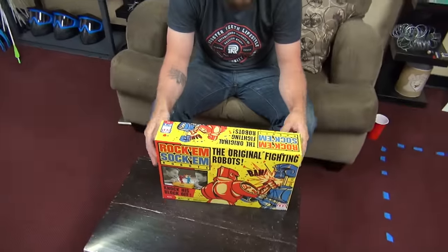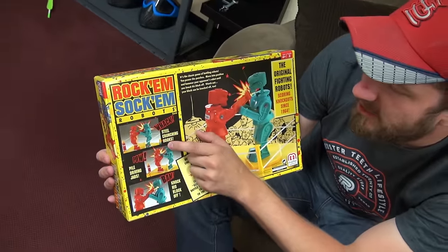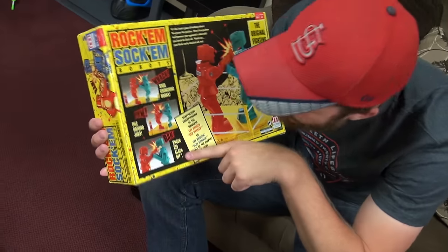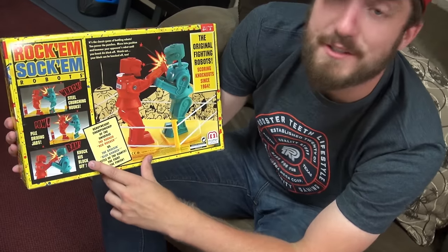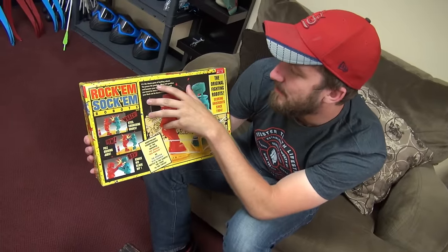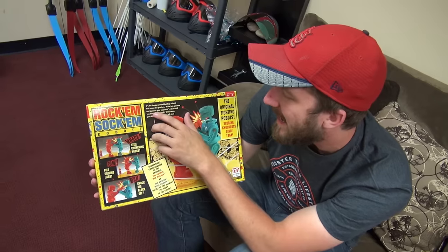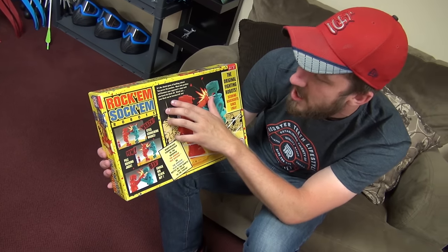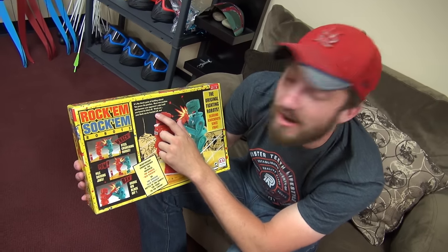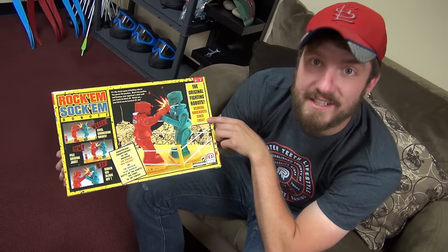Rock'em Sock'em Robots — I'm excited for that. Whack! Pow! Bam! Steel crunching hooks, pile driving jabs, knock his block off — hey, that's a registered trademark right there. Knock his block off! It's the classic game of battling robots. You power the punches, move into position, and hammer your opponent's robot until you knock his block off. Watch out — your block can be knocked off too. The original fighting robots, scoring knockouts since 1964.